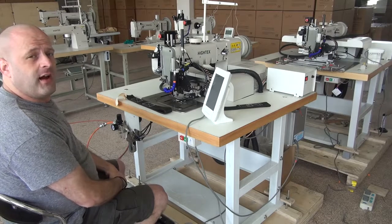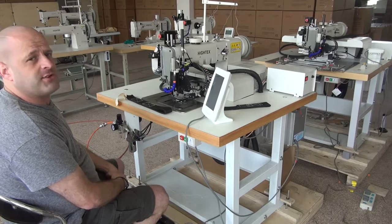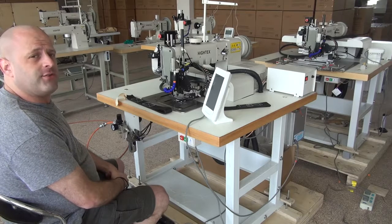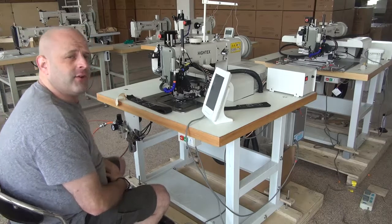Hi, this is Ryan Neal from the USA offices of Neal's Sadlery & Harness Cowboy Sewing Machines and Hi-Tech Sewing Machines, and today we're going to do a demonstration video on our 7273 PLK Compact Automatic Sewing Machine.